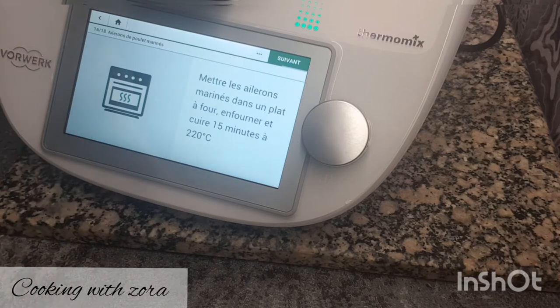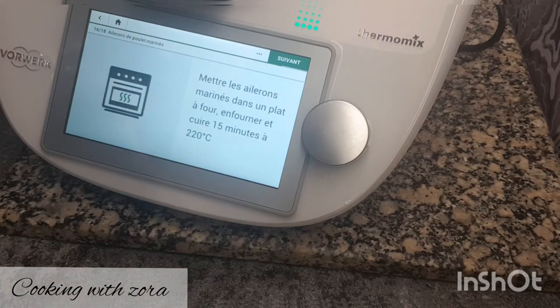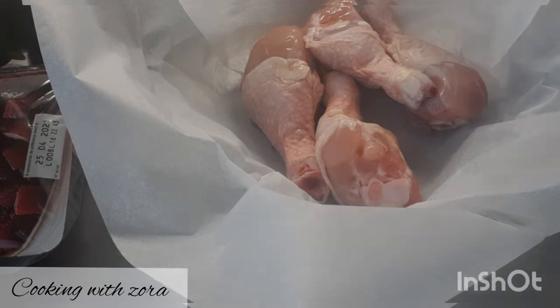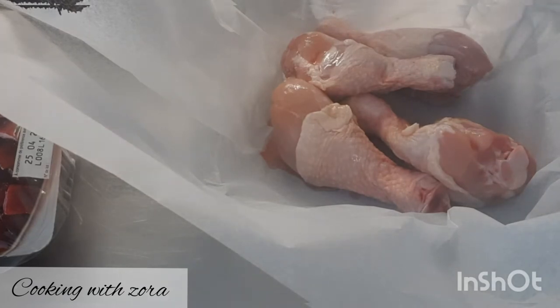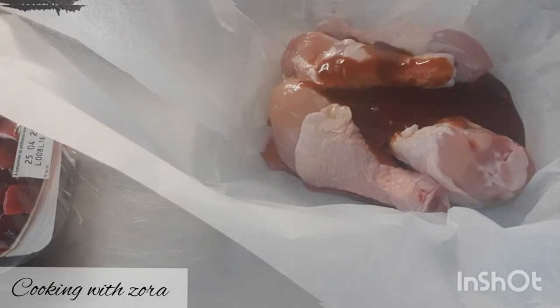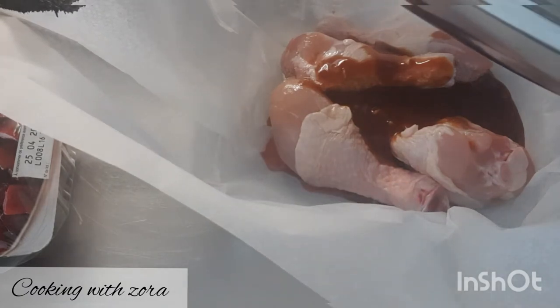On place les pilons au four. Il y a marqué 15 minutes, mais comme c'est des pilons, je vais rajouter 25-30 minutes de cuisson. Il faut vérifier et rectifier la cuisson. J'ai fait 4 pilons — ça suffit largement avec les accompagnements. On met notre sauce barbecue. Laissez bien mariner, idéalement la veille. Préchauffez votre four à 220 degrés, enfournez et surveillez la cuisson.